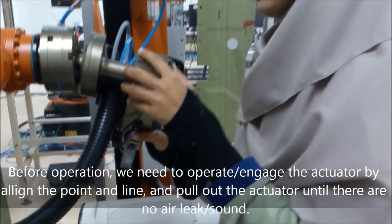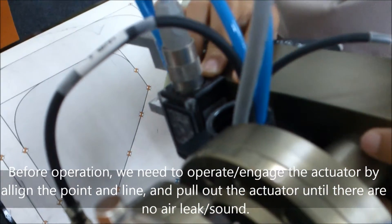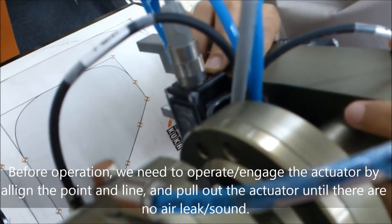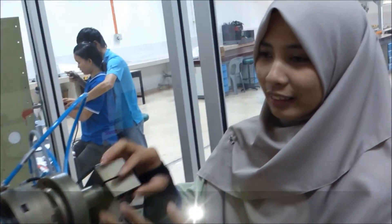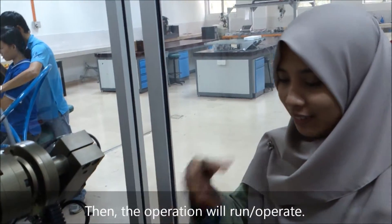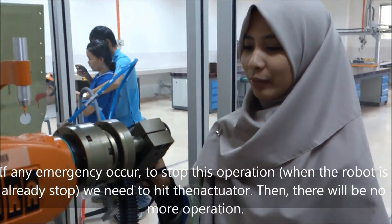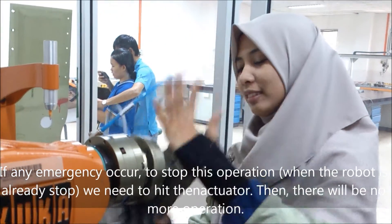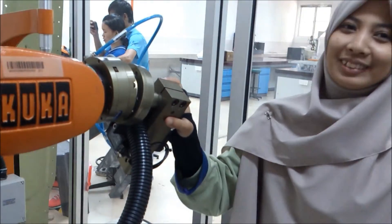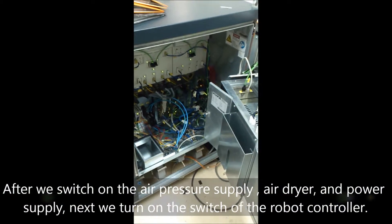For the first operation, we need to operate this line with point and this line, so we just pull this out. There will be no sound anymore. The operation will activate any emergency stop to halt the robot when it has already stopped. Then you need to use this so the robot will not allow more operation. Air pressure, air supplier, and power supply.